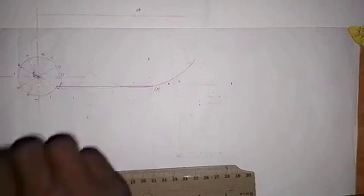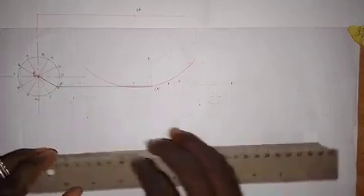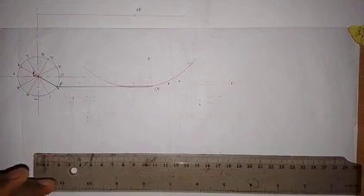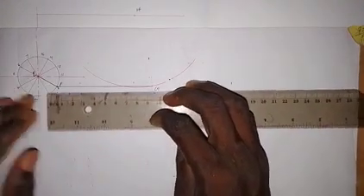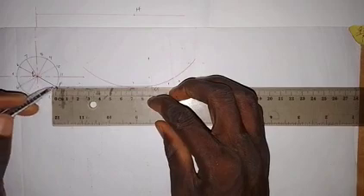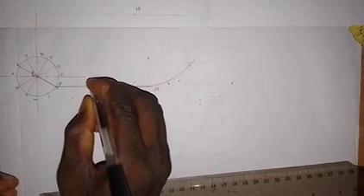This line from E to F is the radius of the circle, which is line EF. Now, EP is 50 millimeters. We already have 20 millimeters as the radius of the circle, so from point F we take a further 30 millimeters. This gives us point P. So we mark point P on the line FG at 30 millimeters from F.